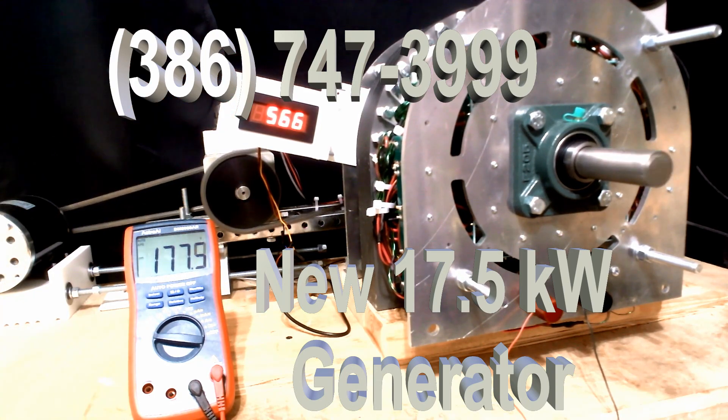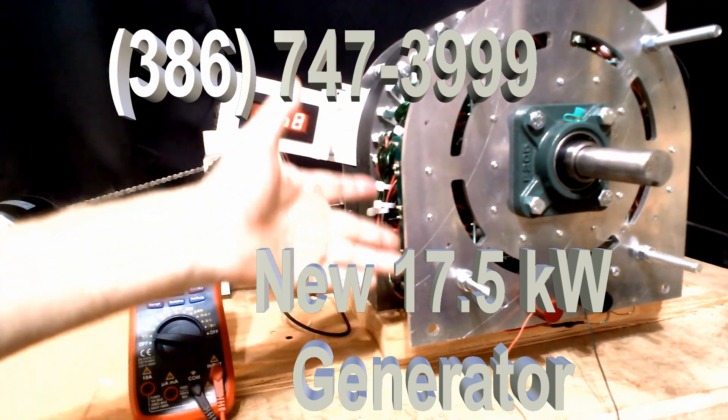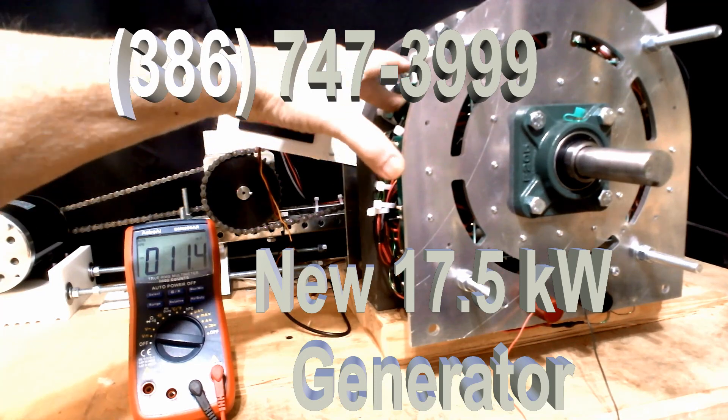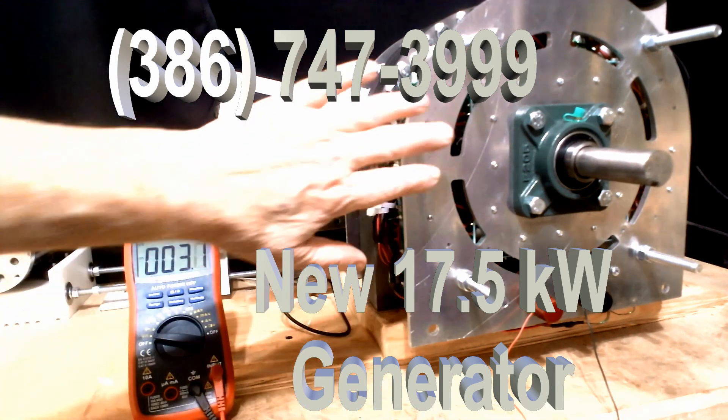Back in the day, we had generators at 92.3% efficiency. That's before we put the green boards with the new rectifiers in them, and before we put the coils tighter in the slot. We've done everything we can. We've tested the previous model up to 105% efficiency. This one is going to go higher than that.